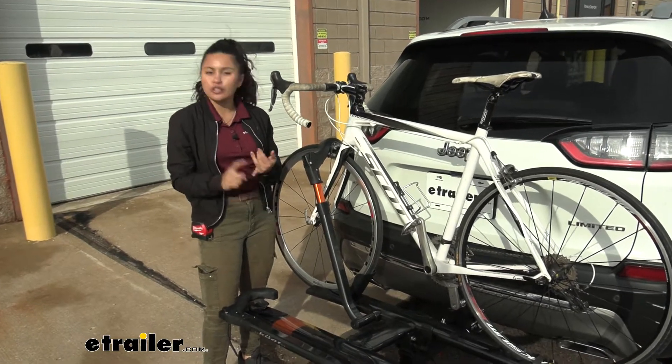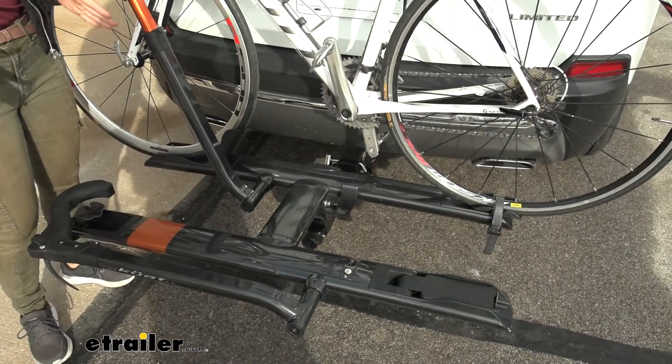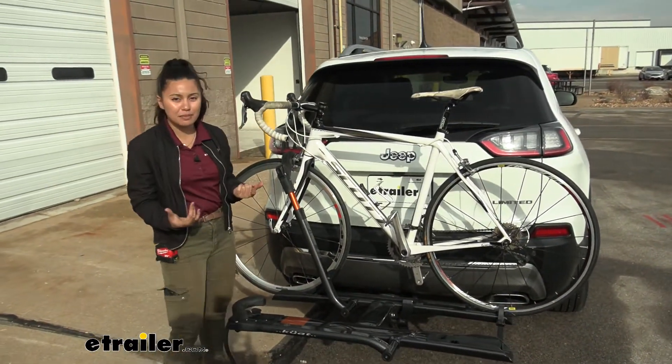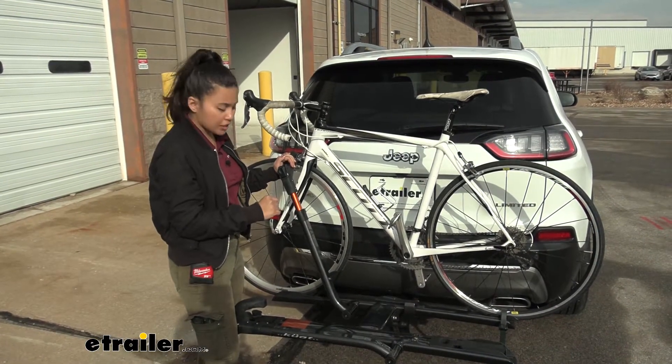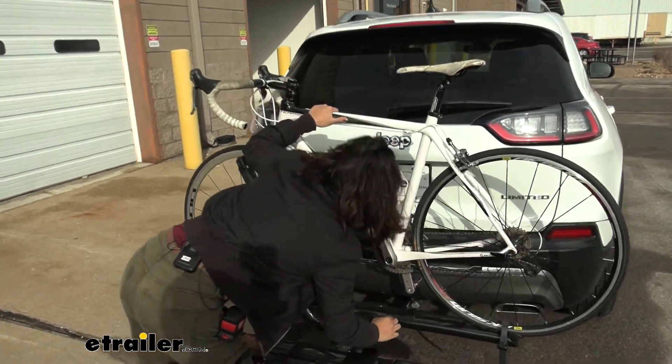That way you can make the best decision for you, your different types of bikes, and your Jeep Cherokee. First off, I would love to say this is probably going to be the most stylish bike rack that we have here at etrailer. So first off, we're going to tilt this bike rack away — we have a lever right over here.